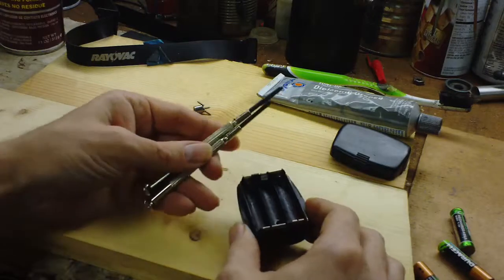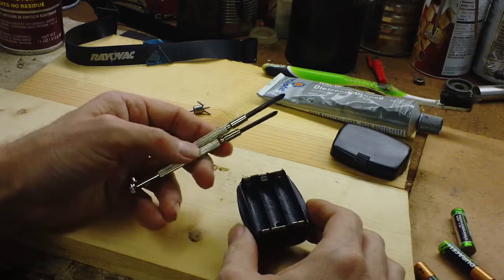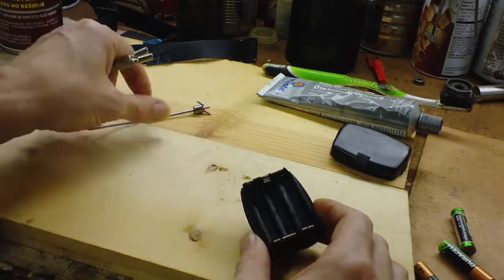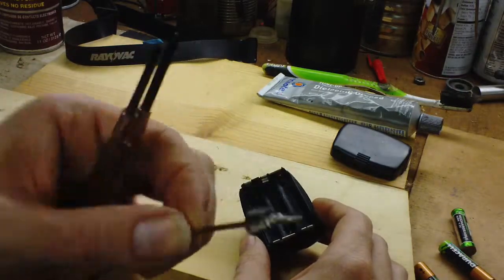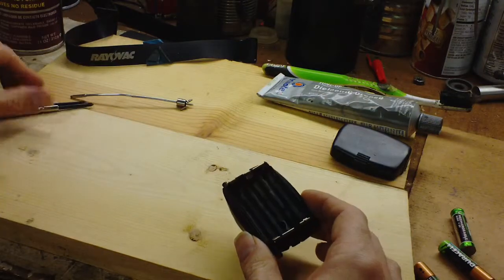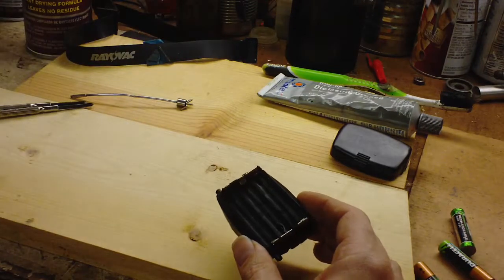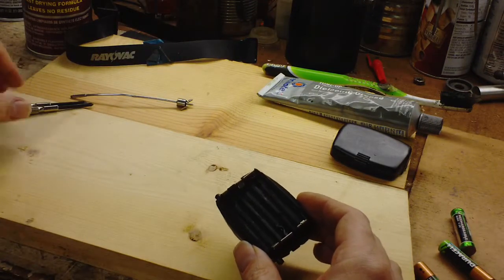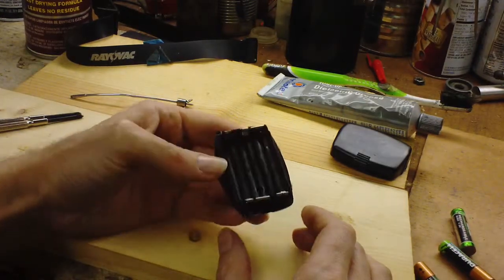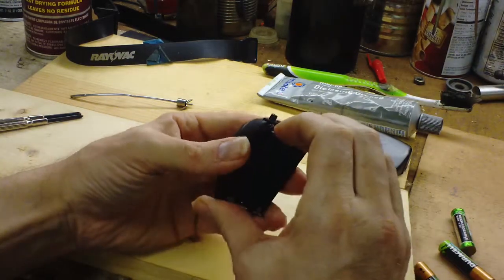You'll have to get some of these little bitty eyeglass Phillips head screwdrivers. I've got a small and a big — they both seem to fit those little Phillips head screws pretty good. I used a little bit of penetrating oil, some PB Blaster, on one of the screws, but it wasn't too bad really.